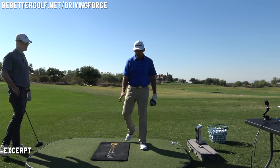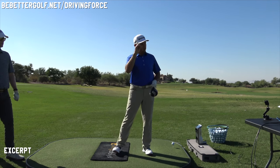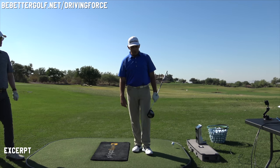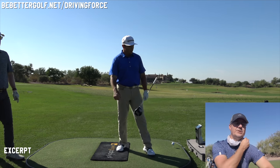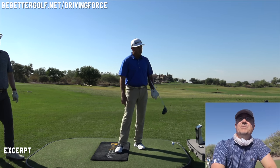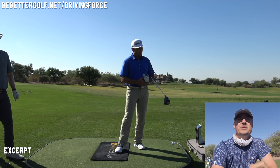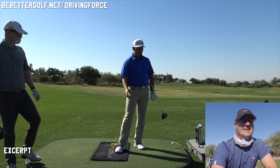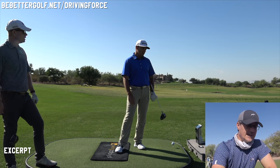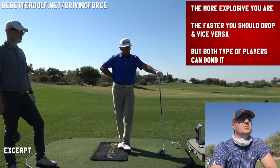So it's part of the stretch-shortening cycle — it's like a guy getting ready to jump. You fall first and then you go up; you don't see many people stop at the bottom and then jump up. As we get older and our nervous systems stop functioning as well, that stretch-shortening cycle doesn't work quite as well, so some people may have to load a little bit slower and the explosiveness goes away.